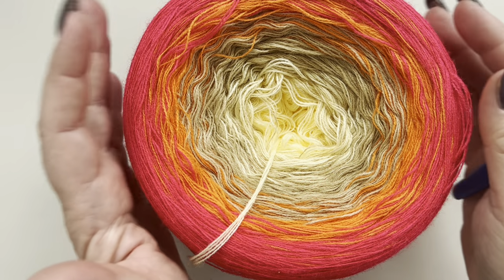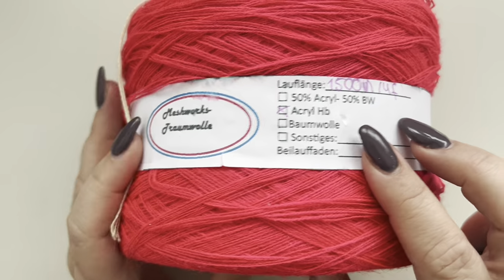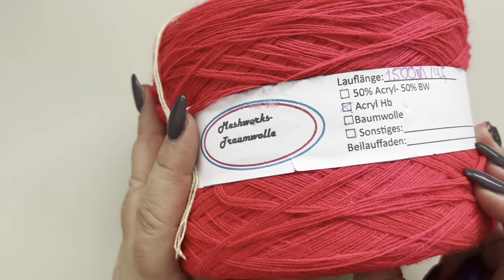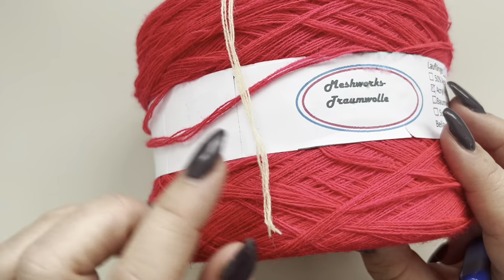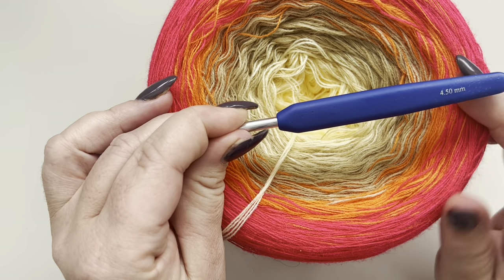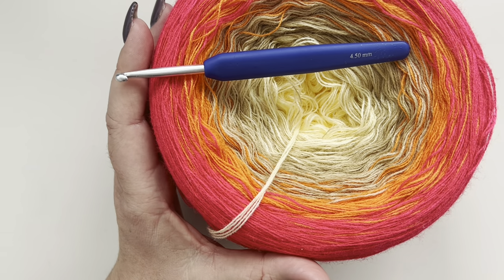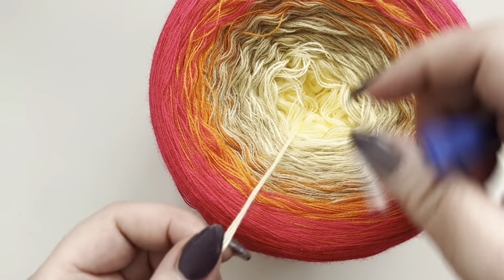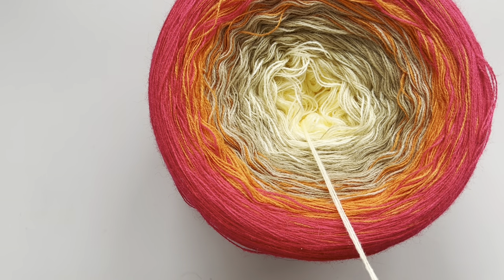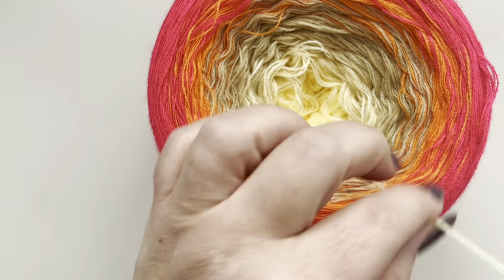To make this shawl, I'm going to use this bobble here — it's an acrylic yarn with 1500 meters, from Meshworks Traumbole. In addition to the yarn, I'm also going to need a 4.5 millimeter crochet hook, scissors, and a yarn needle to weave in your loose ends.